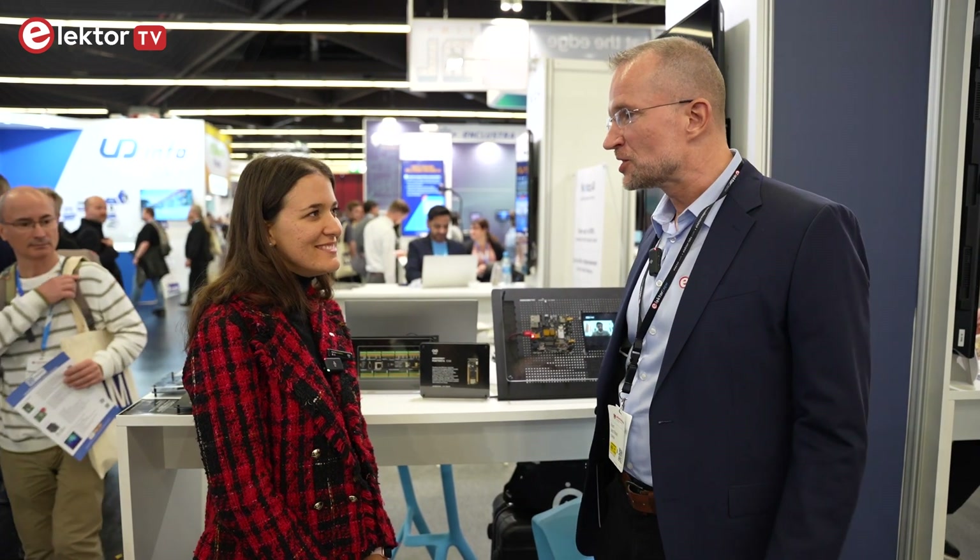Hello, I'm Jens Nickel from Electron Magazine and today I'm at Embedded World 2023. I'm busy looking for interesting things in all these halls. It's very, very busy, so there are a lot of things for you to see. And I'm now at the Arduino booth.